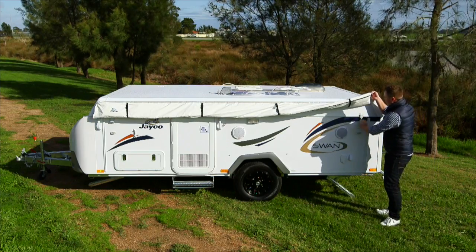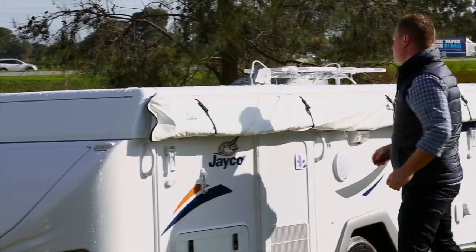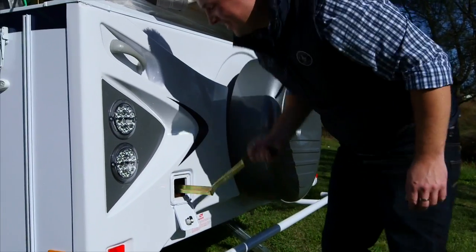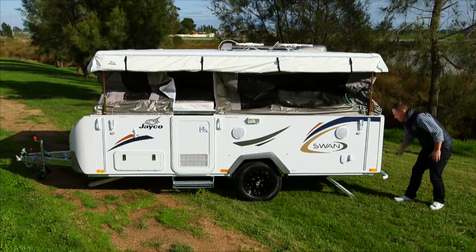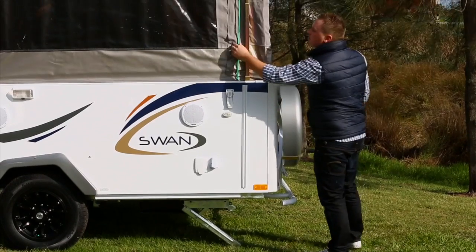Unlatch the external roof clips at each corner of the camper. Try to wind the roof up until all four corner latches are unlocked. Ensure all load has been removed from the roof rack before lifting the roof. Insert the winding handle into position and wind in a clockwise direction to raise the roof. Continue winding until the height gauge cable is almost tight. The height gauge cable is located directly above the winder position.